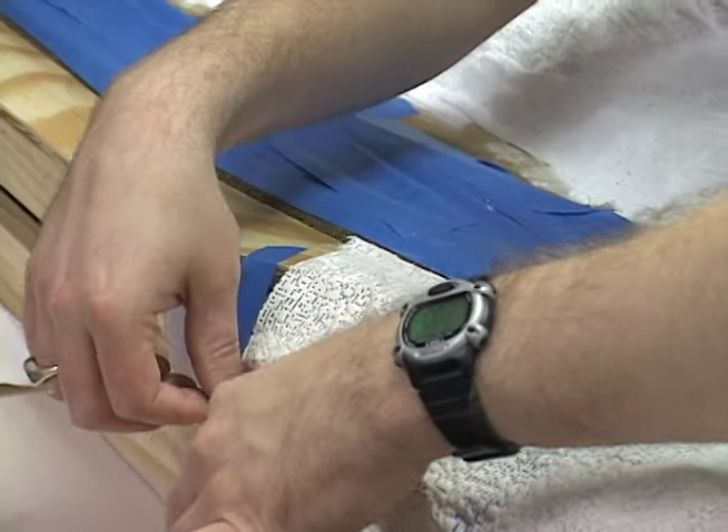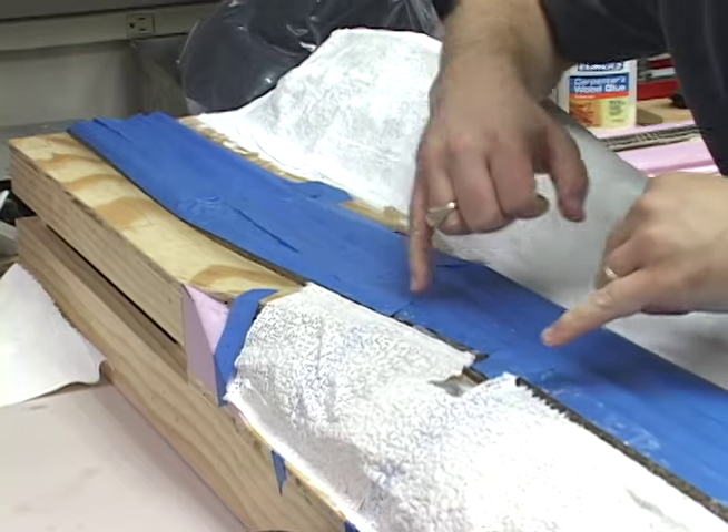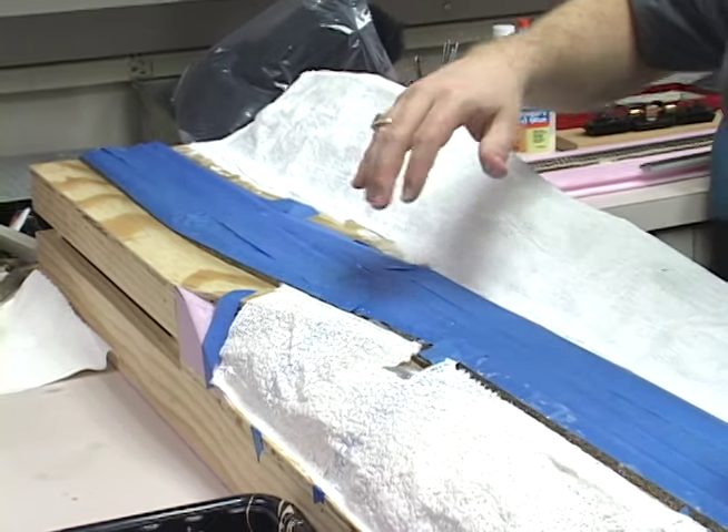When working with any scenery project, but especially one with messy plaster like this, you want to make sure that your track and any scenery that's already finished is covered.